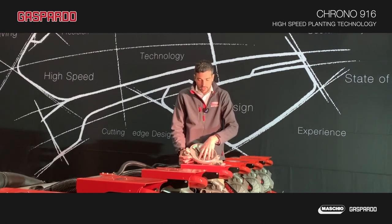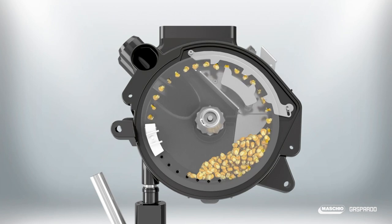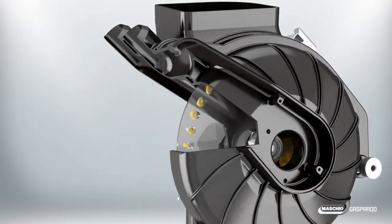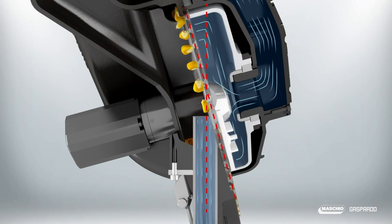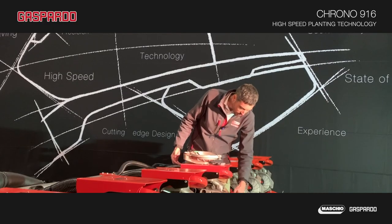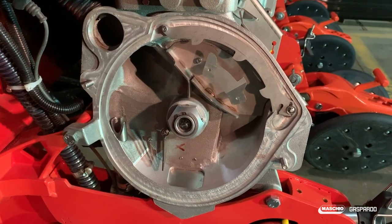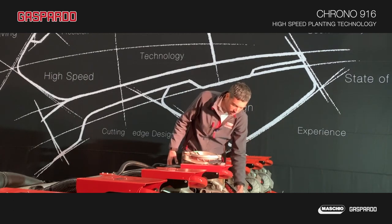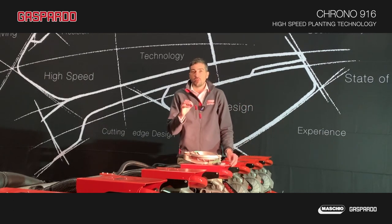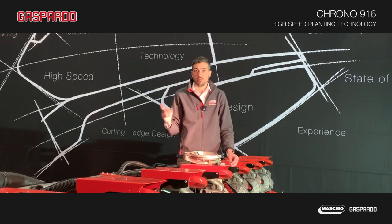The seeding plate rotates together with the ball and keeps the vacuum inside the distributor. This seed singulator, with five points of contact — three on the outside and two on the inside — can be easily adjusted to deliver with maximum accuracy, only one seed at a time, no matter what kind of seed you are planting.